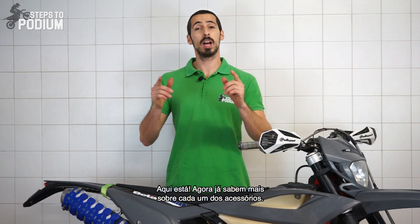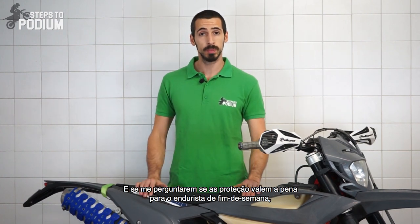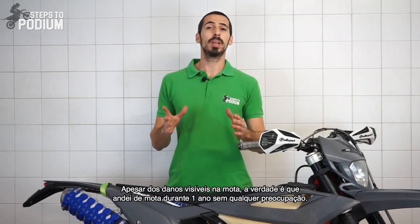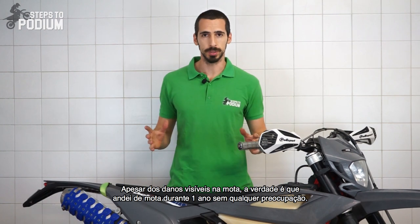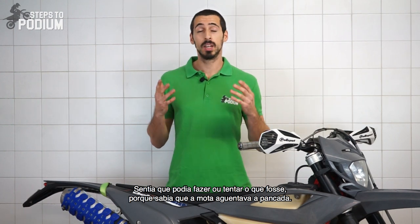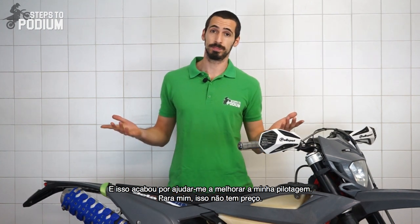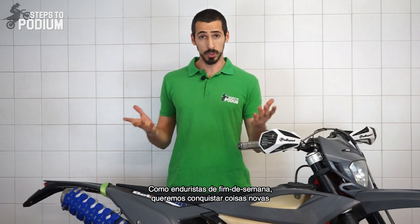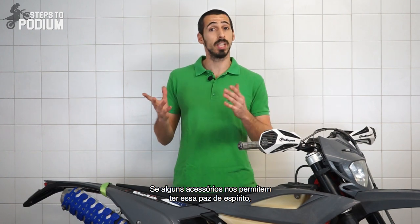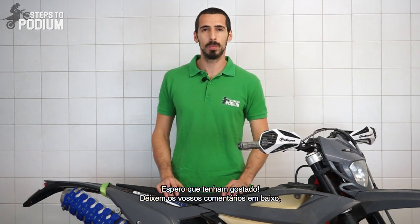There you have it — now you know what to expect. And if you ask me, are protection accessories worth the investment for the average weekend warrior? I would say absolutely. Despite the visible damages on the bike, I can assure you that I rode completely worry-free for a whole year and best of all it gave me confidence. I felt that I could do and try almost anything knowing that the bike could take the fall, which actually improved my riding — and that is priceless. As weekend warriors we all want to accomplish new things and push our boundaries without the fear of wrecking our bikes. If only a few accessories can give us that peace of mind, I think it's definitely worth it. Hope you liked it, leave your comments below and thank you for watching.